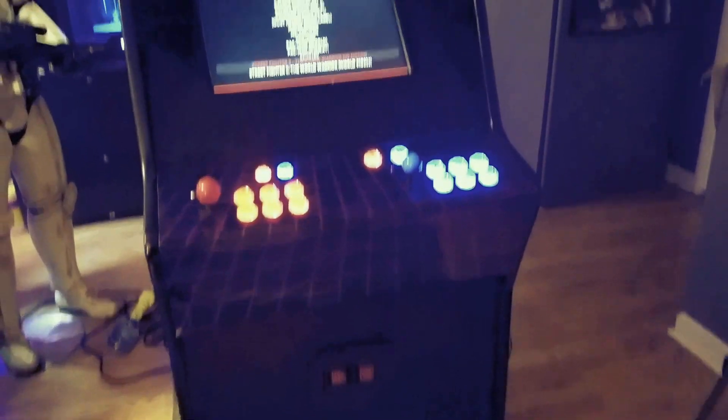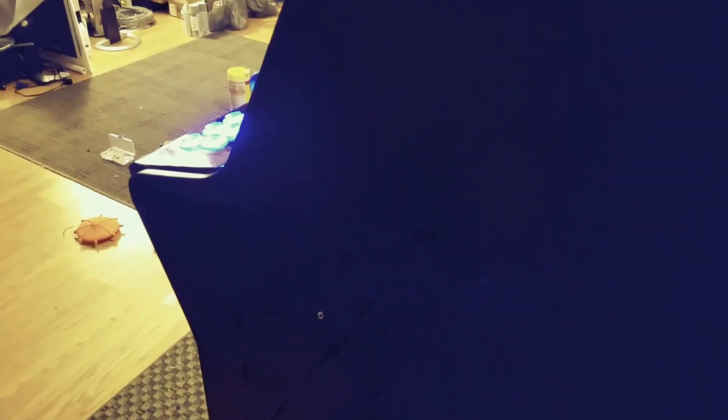Over here we do have a USB — and an auxiliary audio for headphones. The headphones aren't wired up but the USB is. Anyway, that's all for tonight — we're tired and The Walking Dead is coming on, so see you all later.